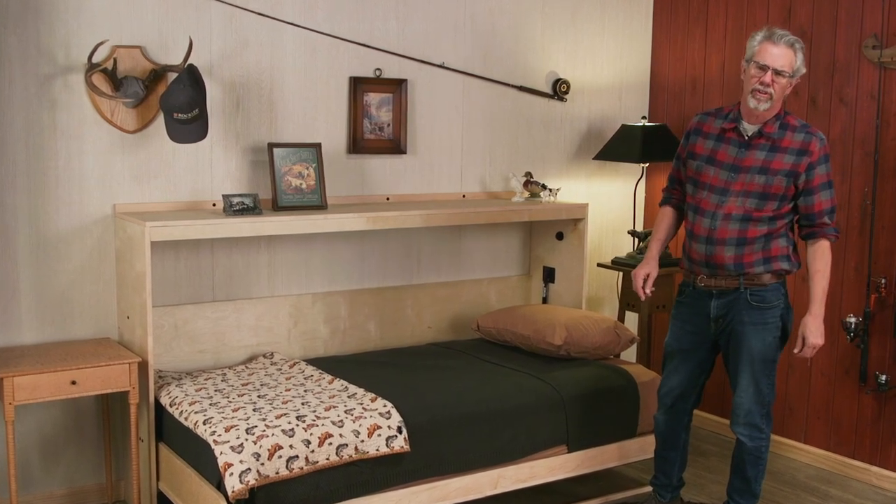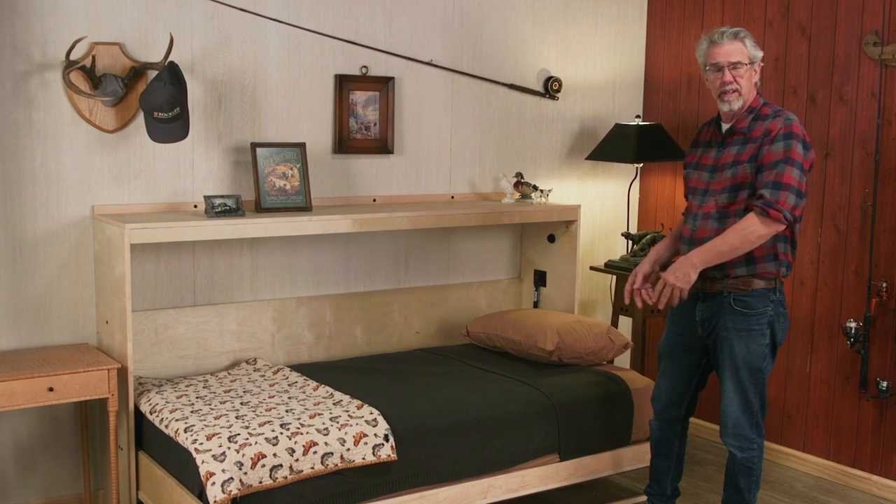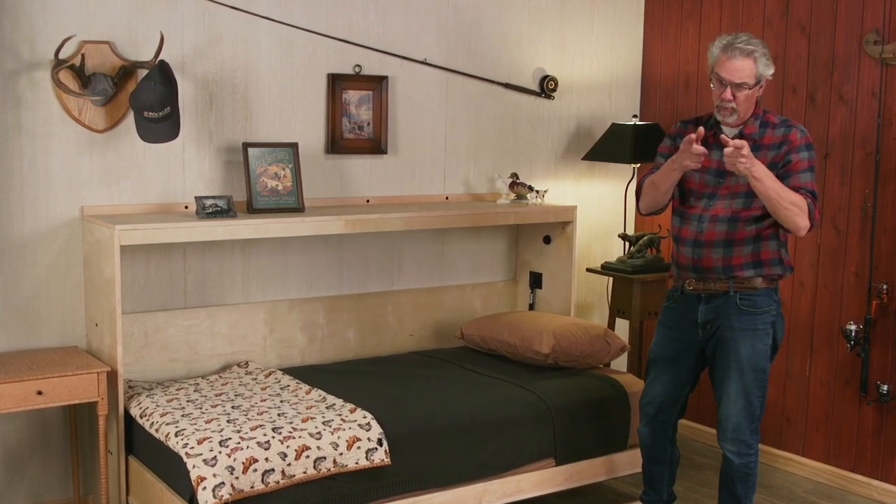Hi, I'm Rob Johnstone from Woodworkers Journal. Have you ever considered building one of these fold-up beds, like for your house or your cabin? Well, check this out.